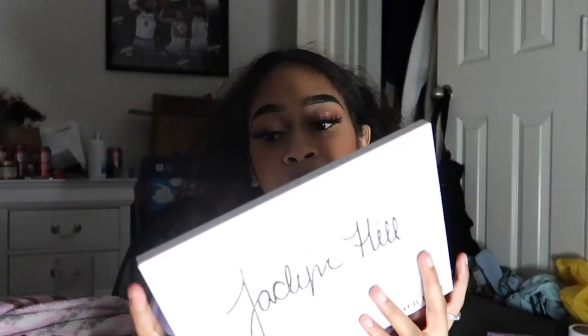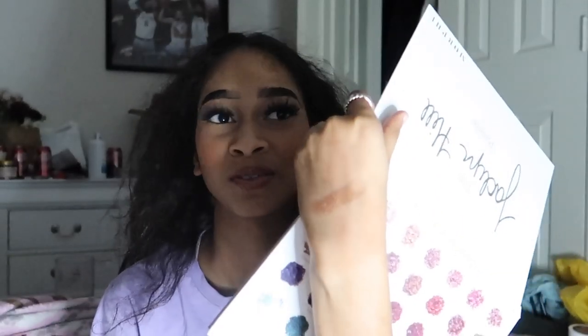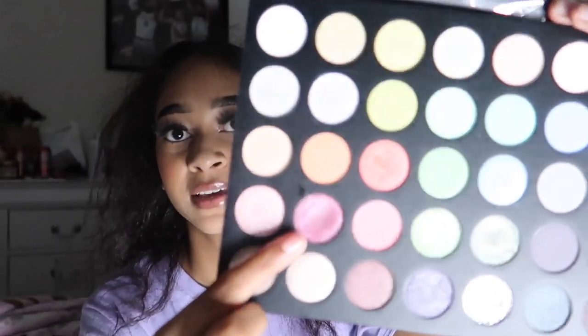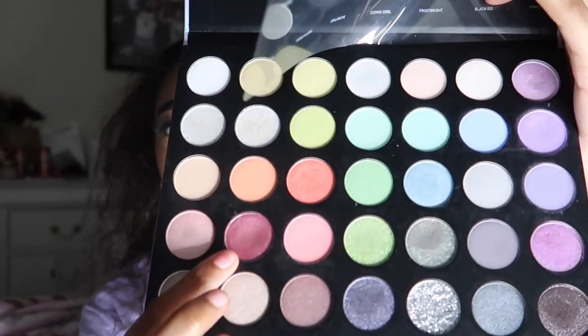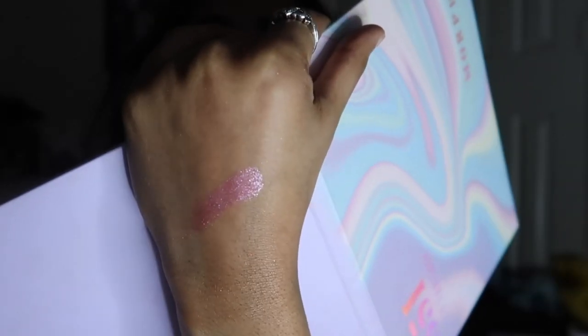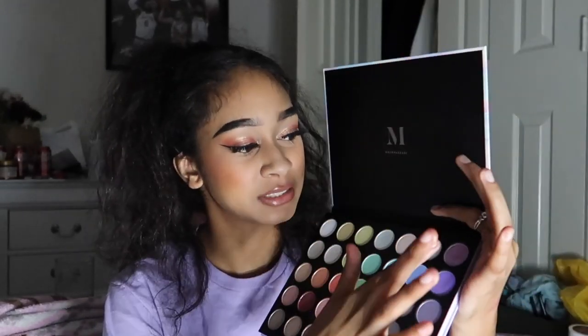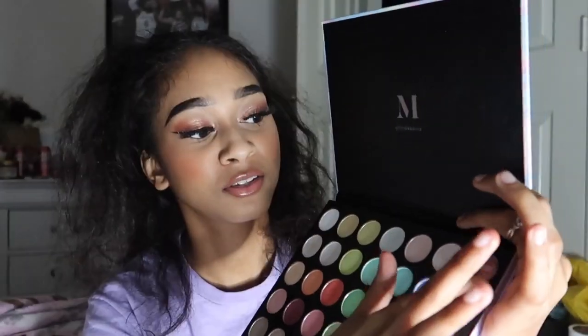For Q, I'm going into my Jaclyn Hill palette with the shade 'Queen,' which is a gold that already has a dip, making it easier to pan. This was also the only Q shade I found in my whole collection so I had to use it. For R, I'm in the 35T palette with 'Rosy Haze,' a creamy pink-purple shade I've used quite a bit — it's like a putty texture. In the same palette, for S, I'm using 'Spellbinding,' a purple I've also used quite a bit that makes a good inner corner for a purple look.